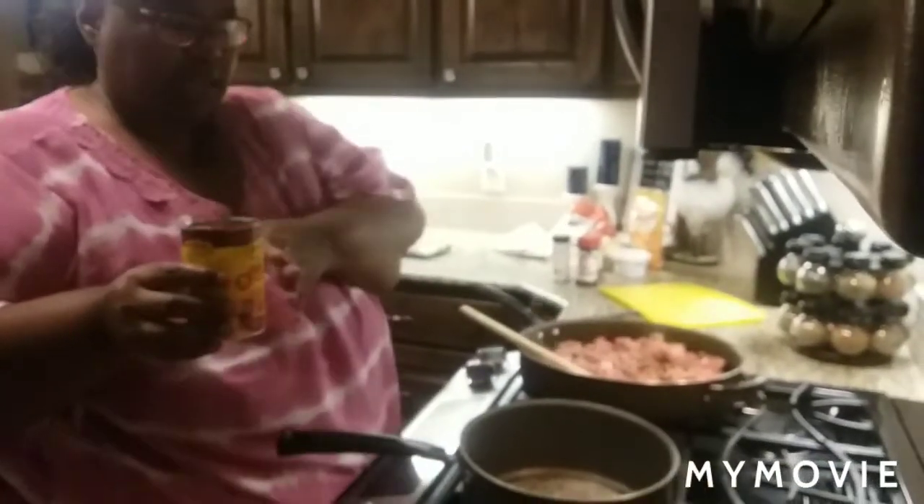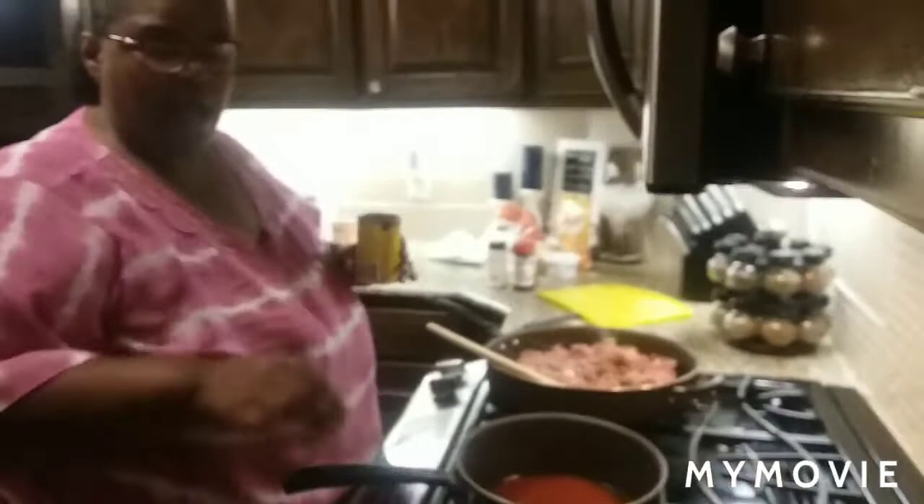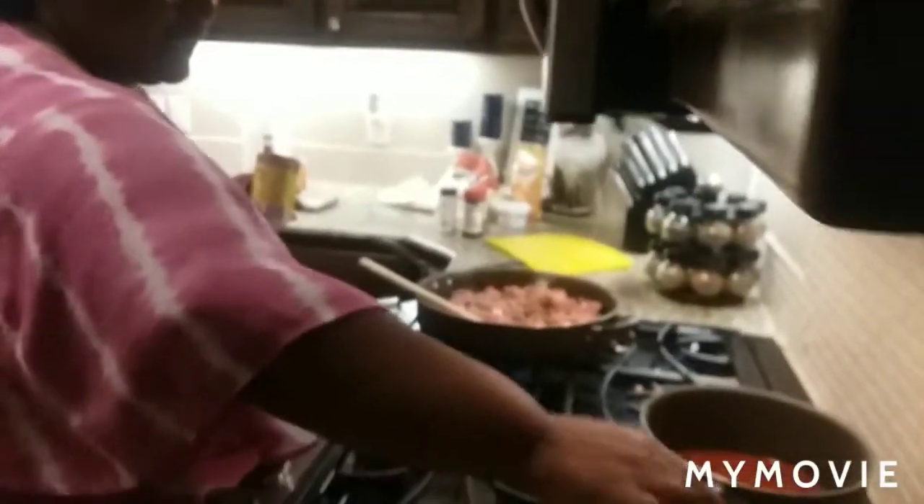While my meat is cooking, I'm going to go ahead and pour a can of enchilada sauce in my pot. It's just going to be in there for right now until my meat gets cooked. I'll turn it on low heat and set that back to the side.